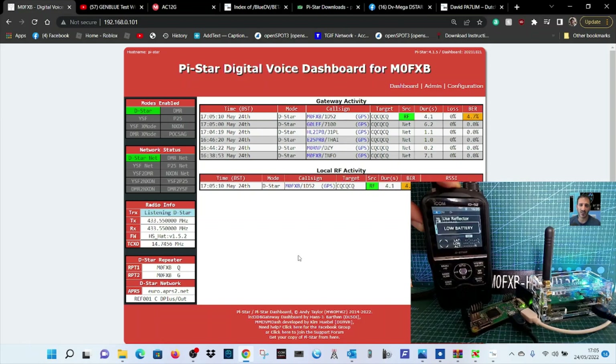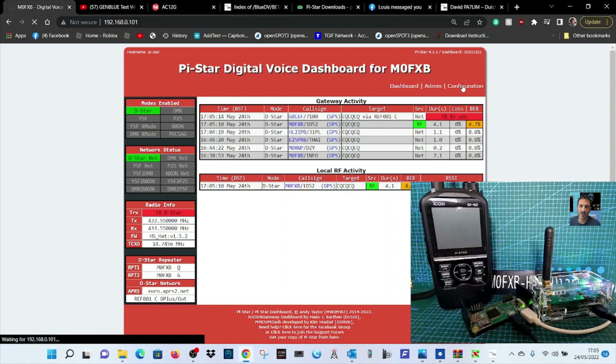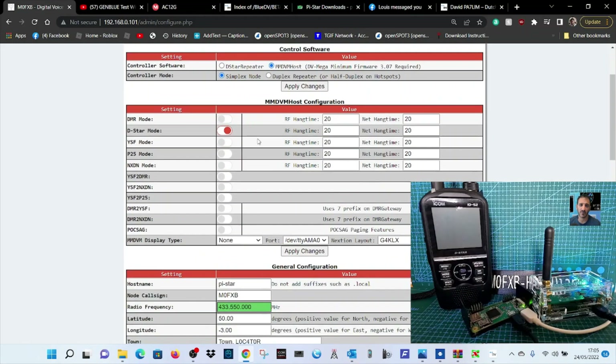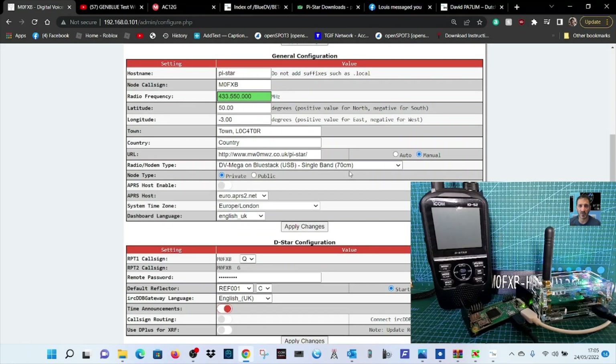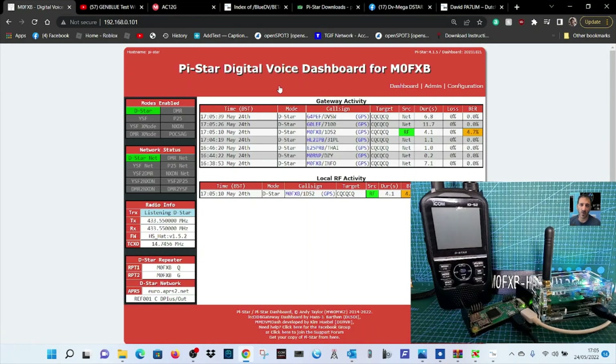Thanks Tommy — we're doing a quick test on the new BlueDV. It seems we've got a bit of a flat battery, not to worry. That hopefully shows you how to set it up. Just going back into configuration to double-check: MM-DVM host, simplex node, D-Star, PiStar, callsign, frequency, locator — the key thing is the radio modem setting and it's going to work. We'll be testing this out on other radios as well. 73, all the best.